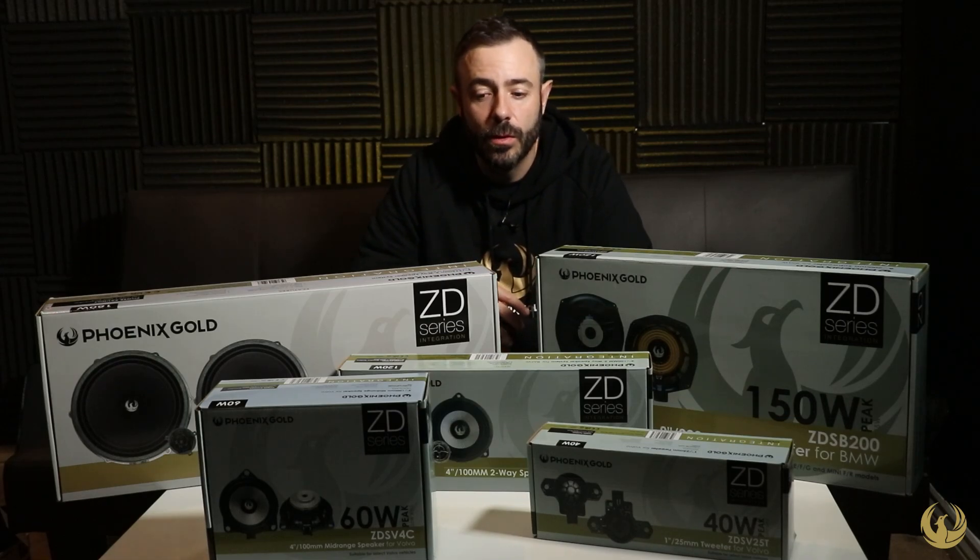Everything we have here has all the same plug-and-play connectors and the same bracketry as the OEM speakers. So you simply remove one, add in the Phoenix Gold aftermarket product, and get enhanced sound with no destruction to the vehicle whatsoever.